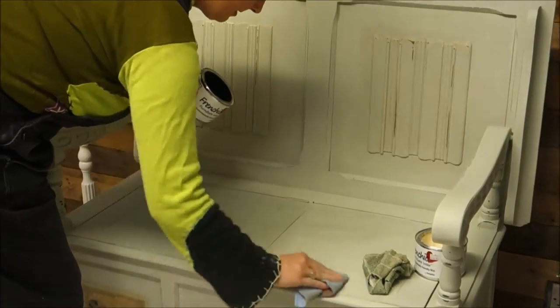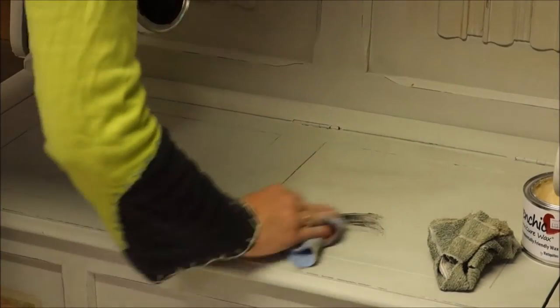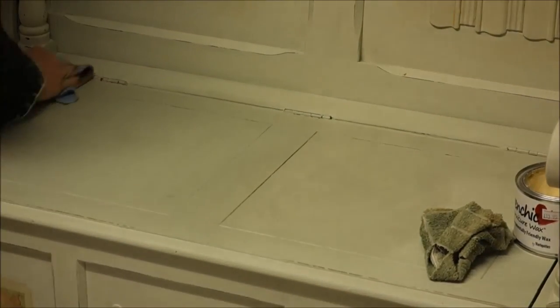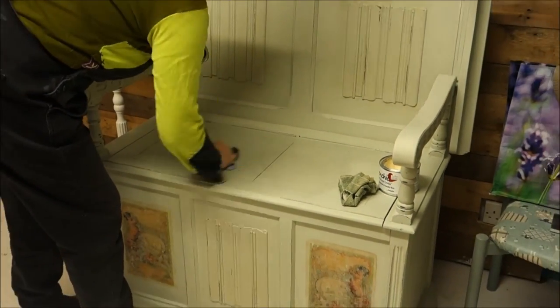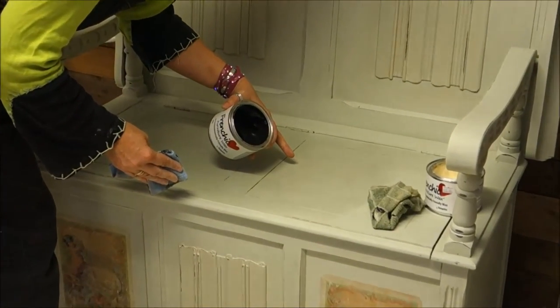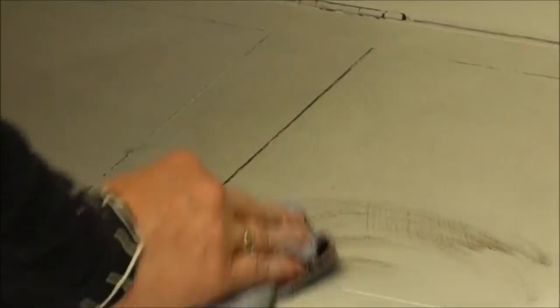I let the dark wax sit into the grooves — I'm not going to try to blend that in or rub it out, I think it adds to the look. Can you see the line definition? That's purely created by the brushing we did when we put the paint on. I love it.